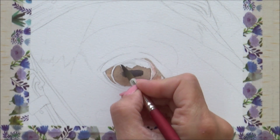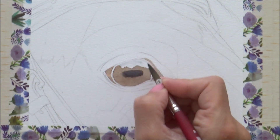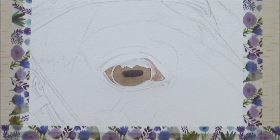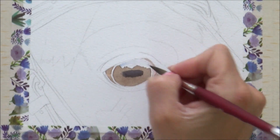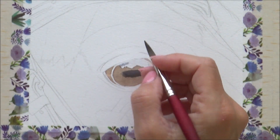With all that dry, I can work on the highlight area of the eye. For this, I use a very diluted mix of neutral tint to begin with — it's so diluted it's barely visible — but while this is wet, I drop in some ultramarine blue and a bit more concentrated neutral tint, as I know the watercolour will dry slightly lighter.